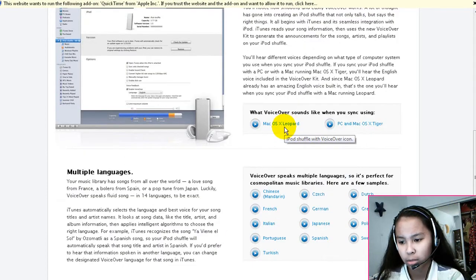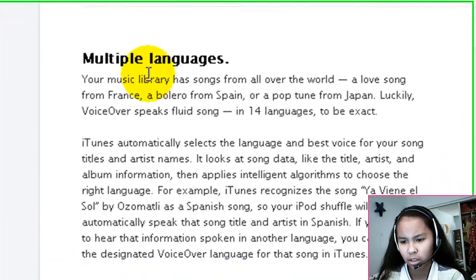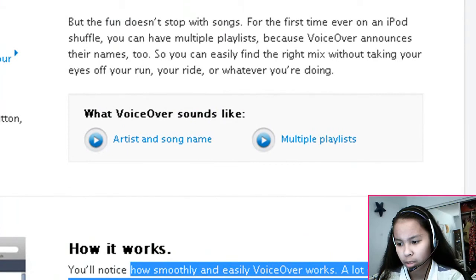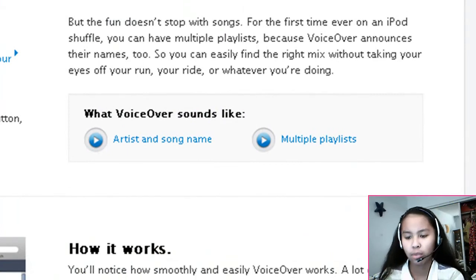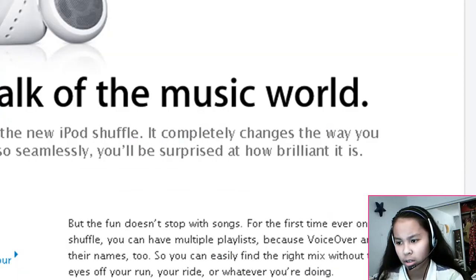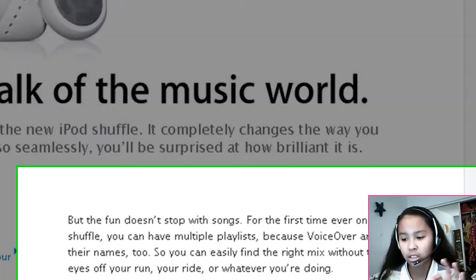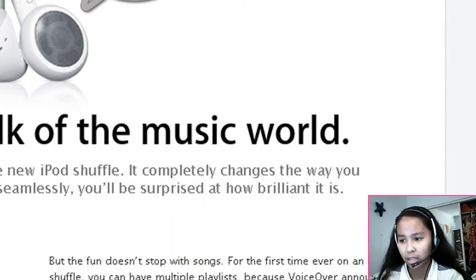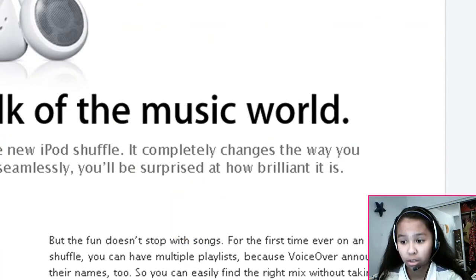It just talks to you basically. And you can have multiple languages as well. It depends — if you have a PC, it will have a different voice from a Mac, so there are different voices you can have. It says your artist and the name of the song, and multiple playlists like I said. So it's pretty neat.